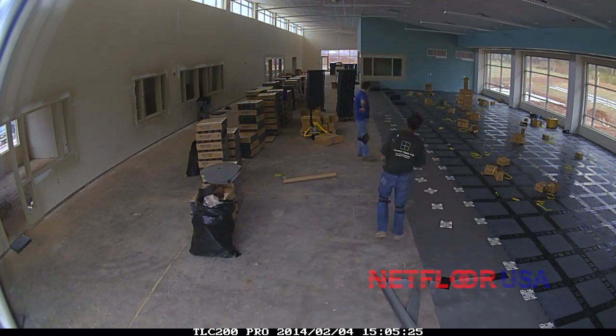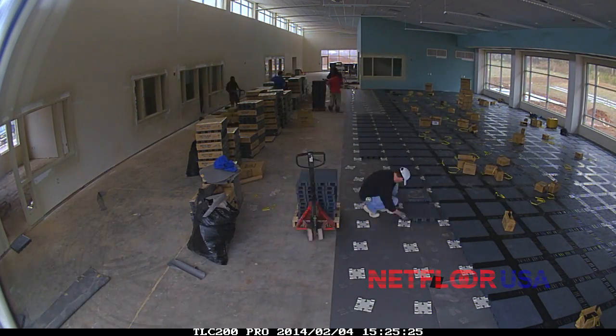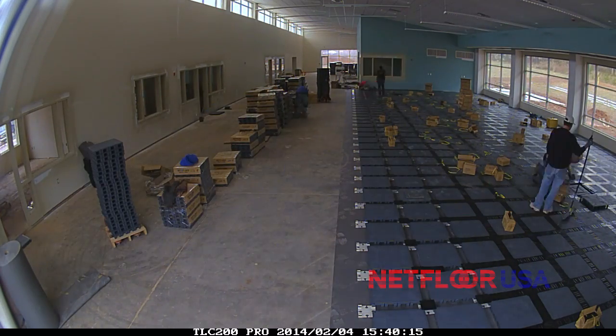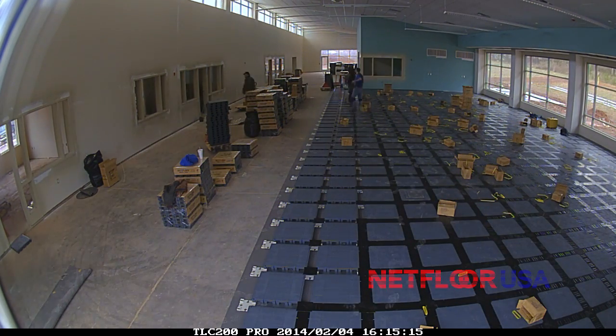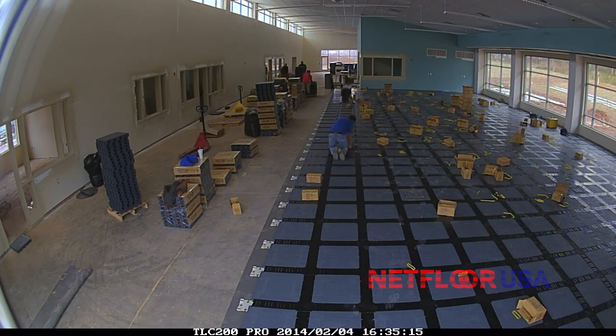So we roll that out. The next thing we do is we put down the base connectors, which are those white squares — you can see them laying out right here. This is a close-up of a base connector, and it does pretty much what it sounds like: it connects the bases of four access floor panels. It really helps keep everything lined up, keeps everything square, and on a two-foot by two-foot grid. The base connectors are an important part of the entire system.